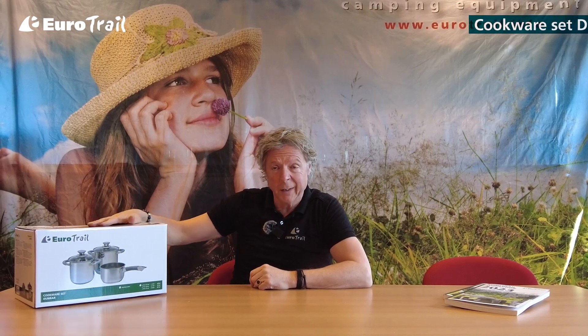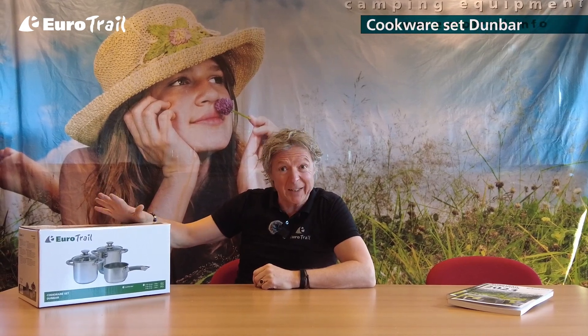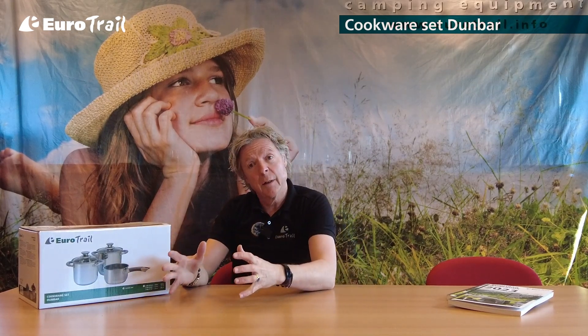This is the Eurotrail Dunbar pot set. It consists of two pots with a lid and a sauce pan.